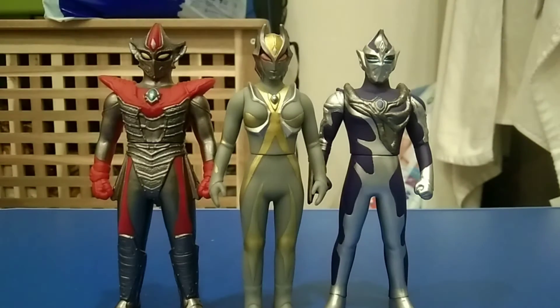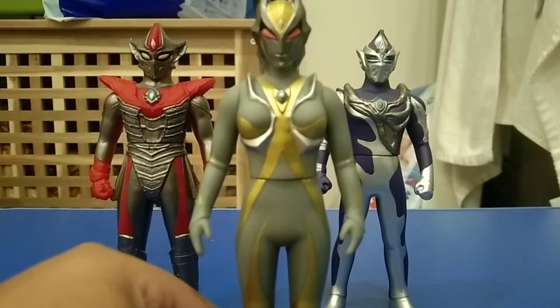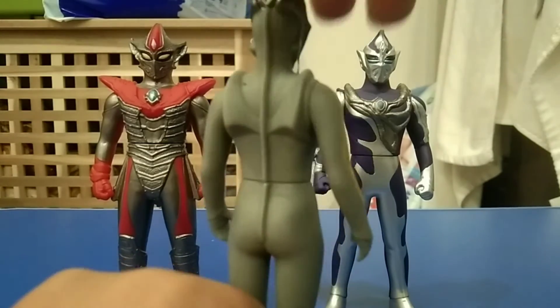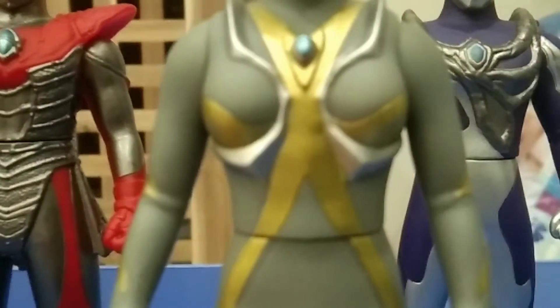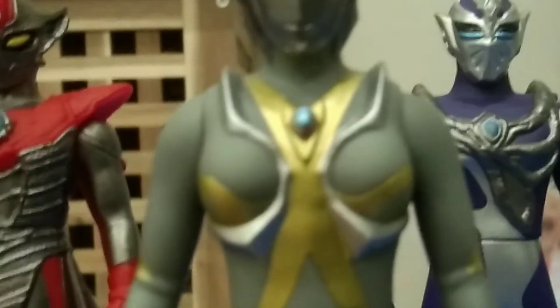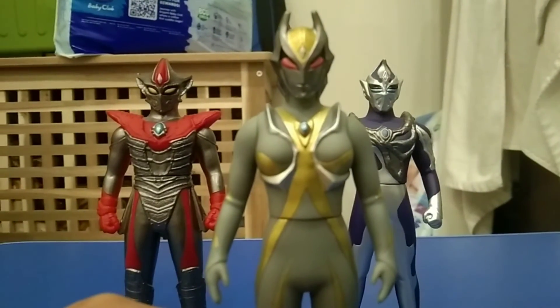Wow, that looks weird. Okay, let's look at the figure. First off, Camara. It's a really nice detail here. And look at the bionic system. Can you see that? Wow, that looks cool.